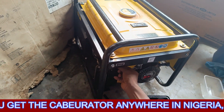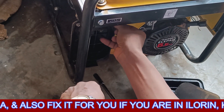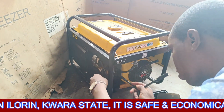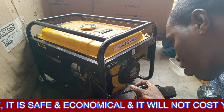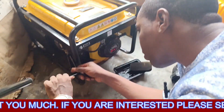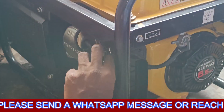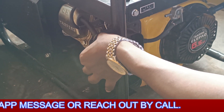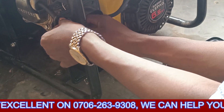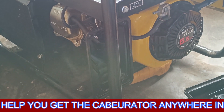You have to check everything if you're doing it yourself — check how your generator looks like. Being in Nigeria, a generator is not cheap, so you have to be cautious. Know exactly what you are doing, and if you cannot do it, you can get the number on screen and reach out to us. We can help you get the carburetor and also help you fix it.